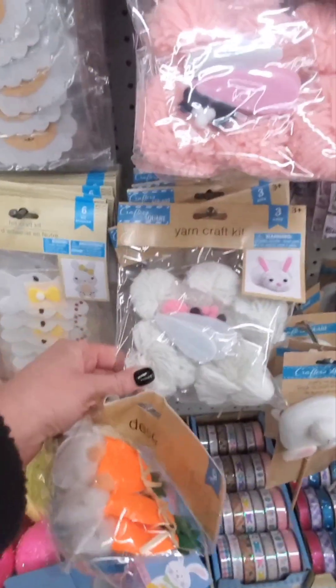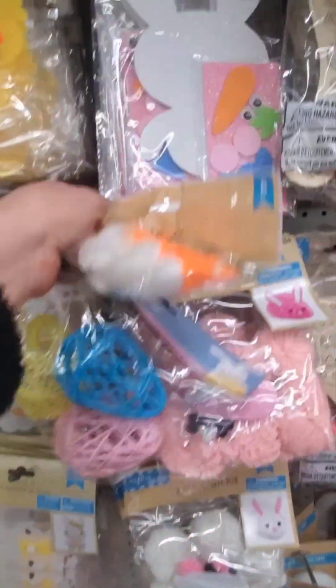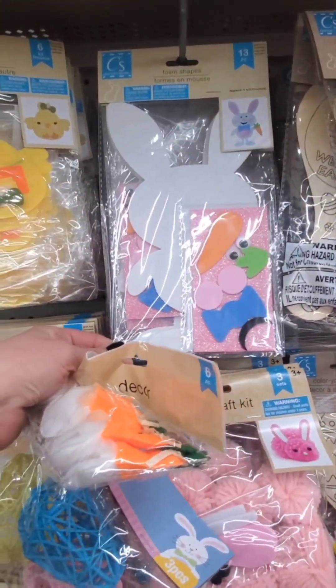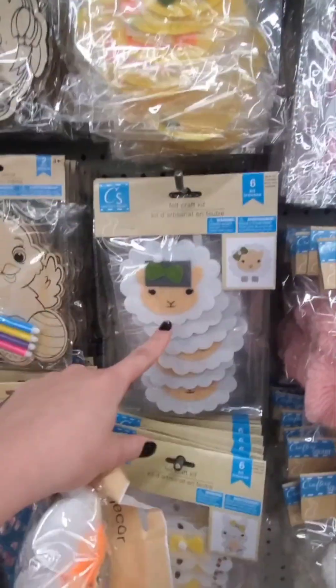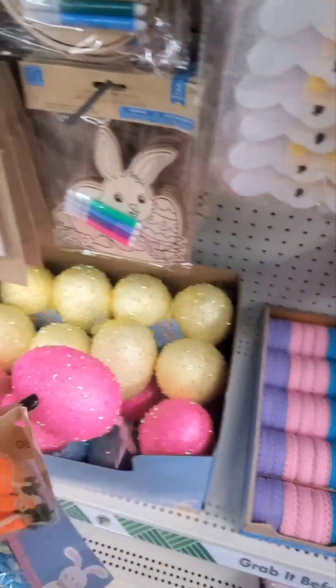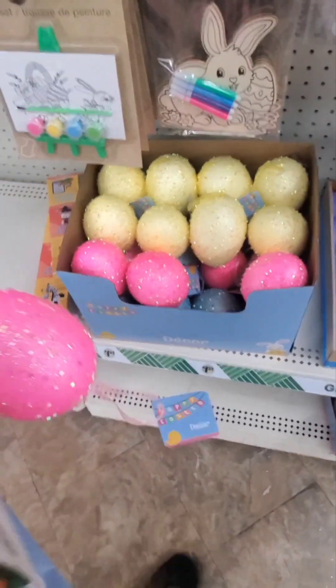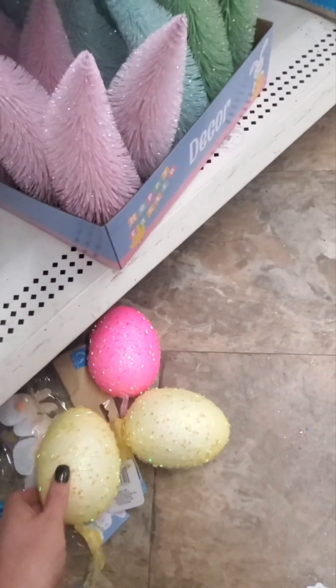They have a yarn craft kit to make a bunny - a pink bunny, a little chick, and a lamb, and this cute bunny. I like these, I'm gonna get a couple. I'm gonna get pink definitely, yellow - I'll get two yellows, and a blue.